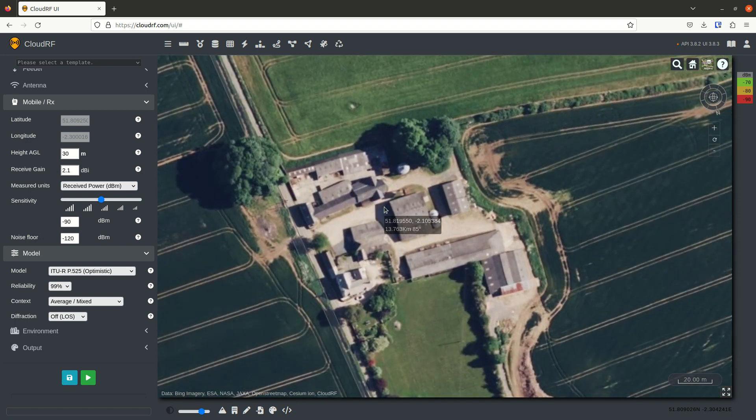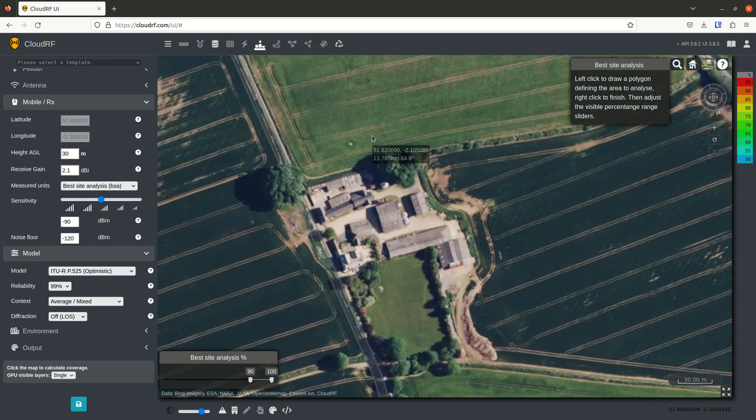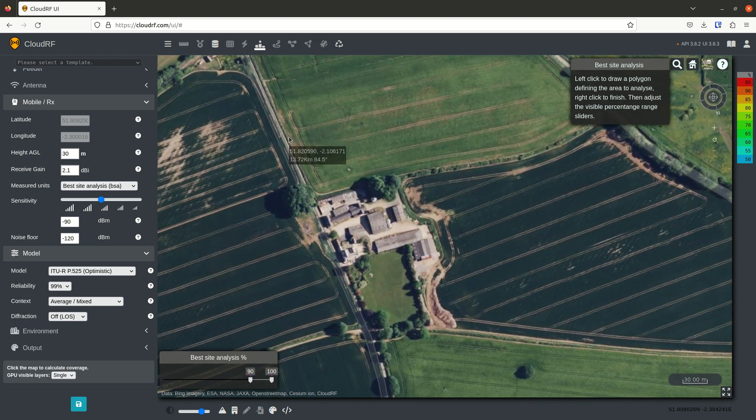We could walk around this farm with the Starlink app and test all these locations, but we haven't got the time. So what we're going to do is click Best Site Analysis at the top here, and we're going to draw a rectangle around the farm.